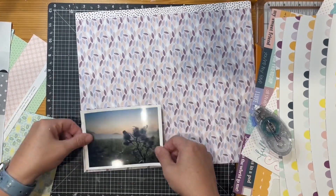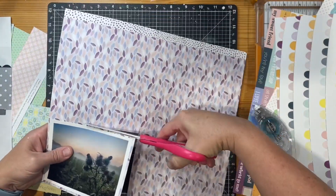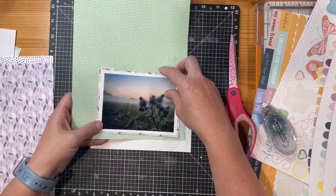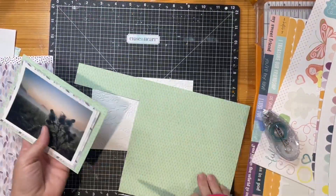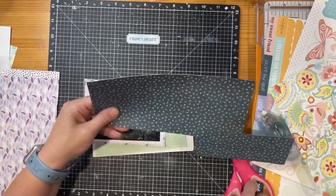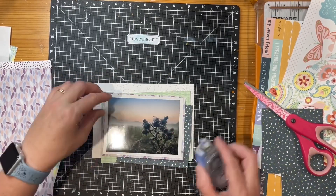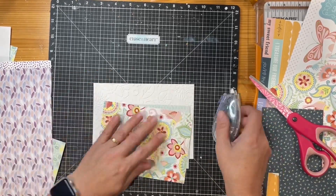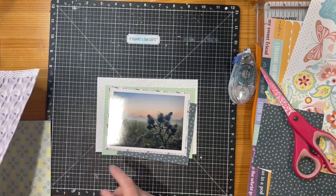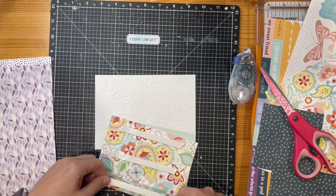Now I'm bringing in a couple of different collections with the papers. One is the Sawyer collection — a gorgeous collection with really soft, beautiful colors — and the other is the Chantilly collection, which is a bring-back pack. Close to My Heart brings back older packs based on maker and customer feedback. I'm happy with that paper cluster, so I'm going to start sticking things down while I wait for the background to dry.